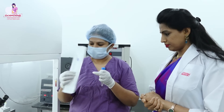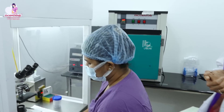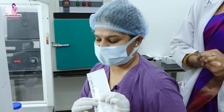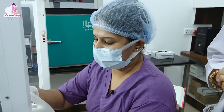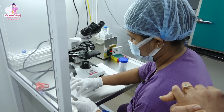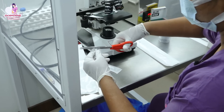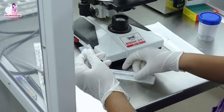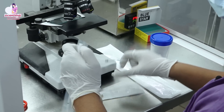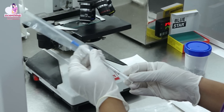This is the IUI catheter. I will show you the loading process. I am opening the catheter. We are going to load it with the use of a 1 ml BD syringe.